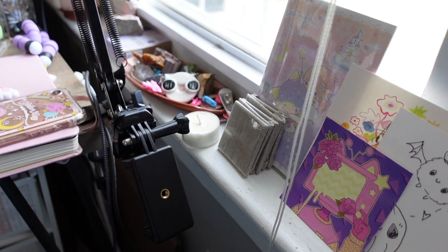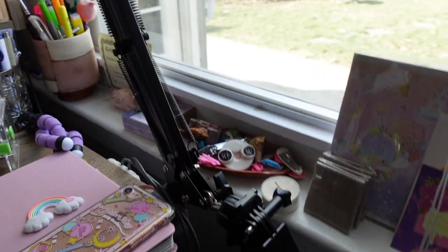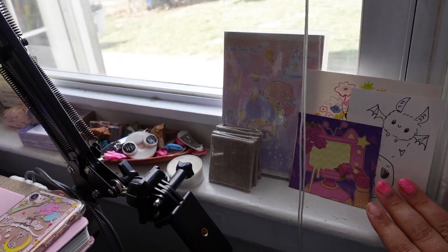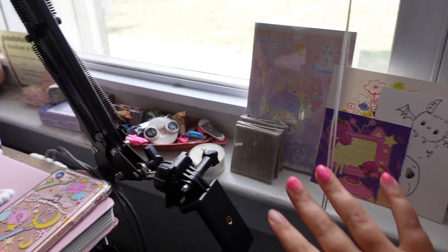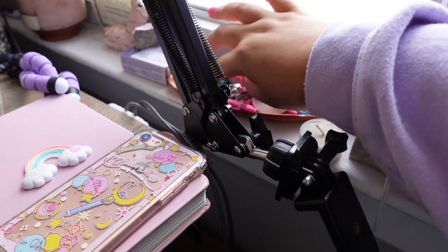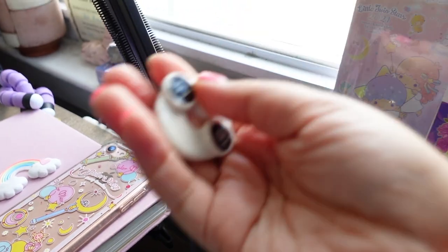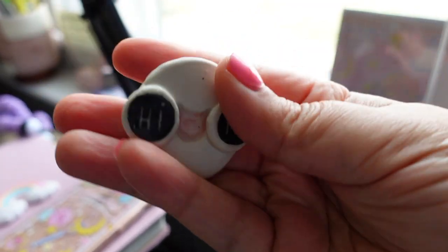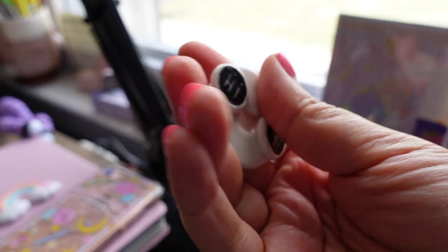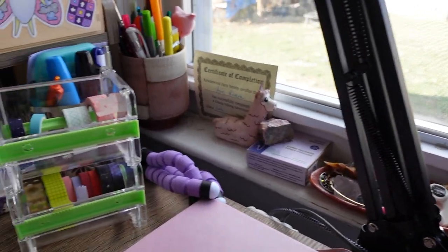Over here is just some things I need to frame or find a place for, so they hang out here. This is like a little catch-all tray that actually cracked, so I kept it. I have this old pin that I made a few years ago.